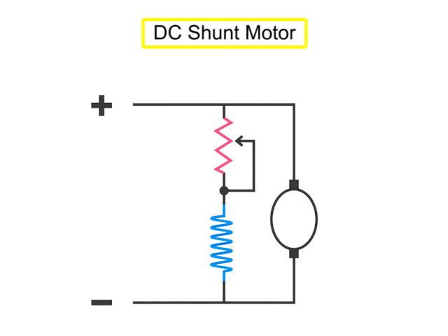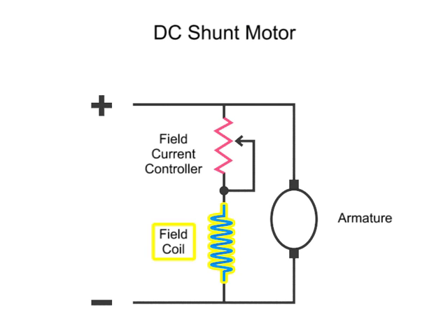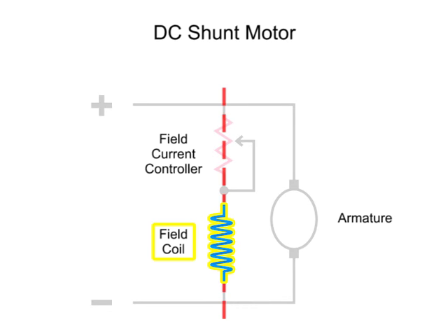A DC shunt motor is a DC motor that has the field coil connected in shunt, or parallel, with the armature.